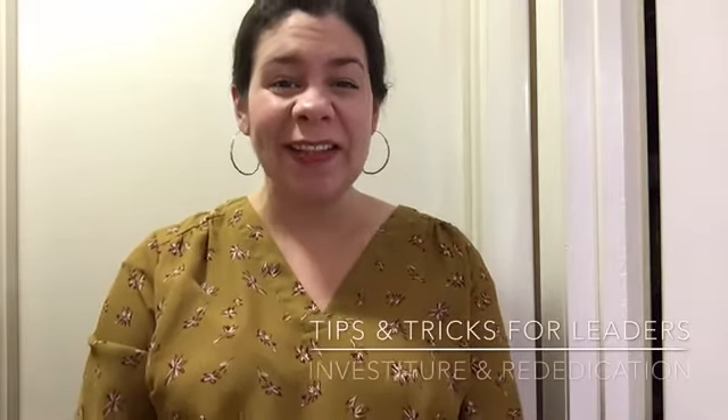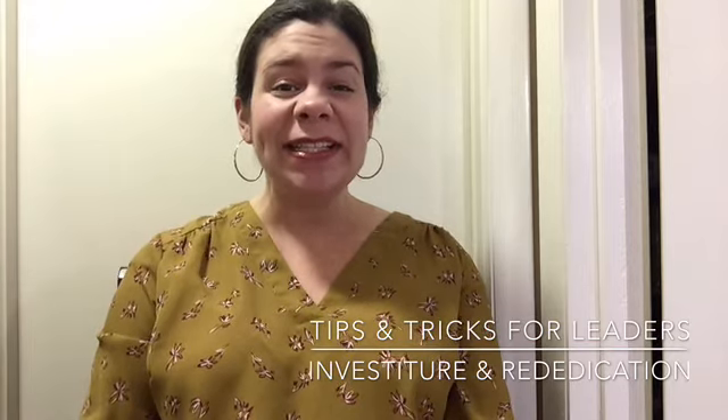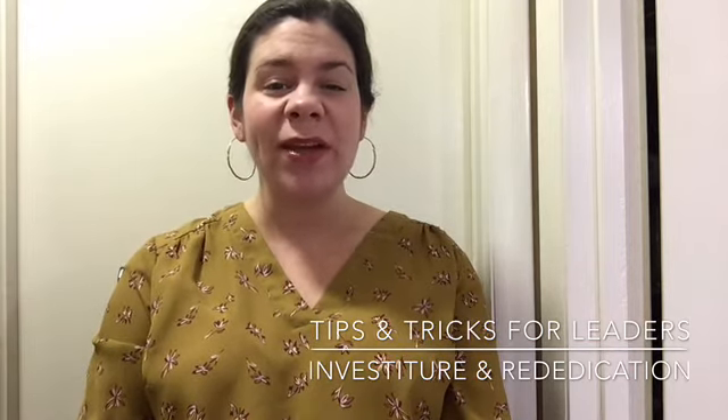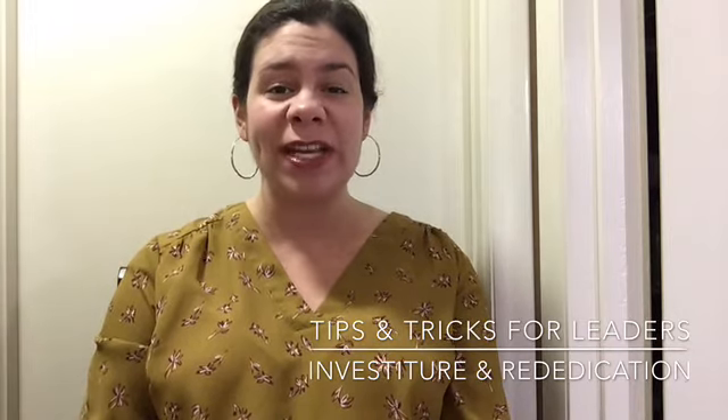Hey everyone, this is Alyssa Miller with Girl Scouts of Southwest Indiana. For today's tips and tricks video we are discussing two special Girl Scout ceremonies: investiture and rededication.